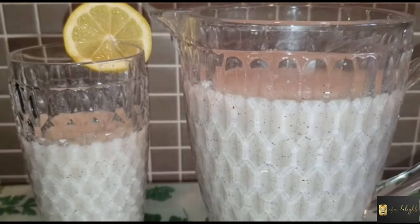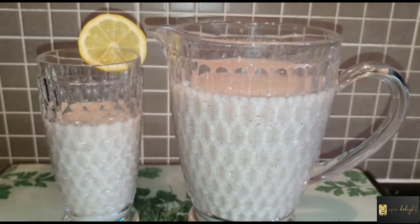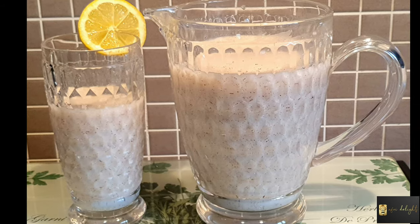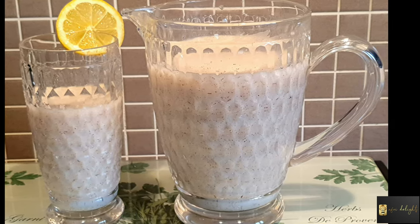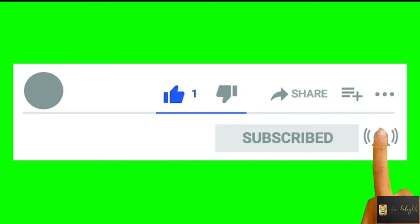Thank you so much for watching this channel. If you are new to Afri Delights, please don't forget to subscribe. If you liked the video, please press the like button and don't forget to press your notification bell so that you are informed when I send new videos.